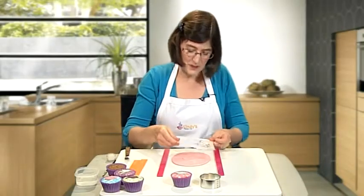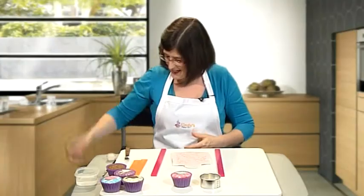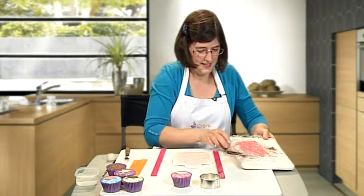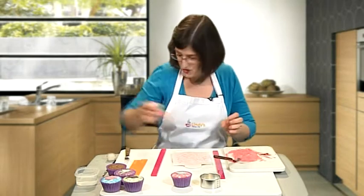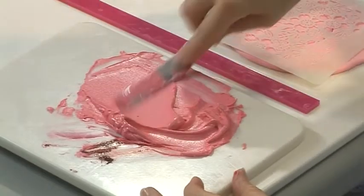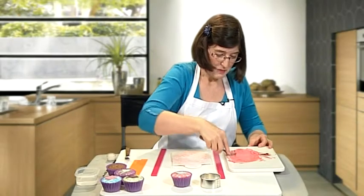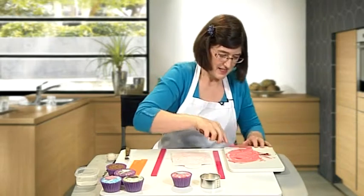Then I'm going to take the stencil and position it so that you like the pattern. Now I'm going to collect my royal icing which I've coloured earlier — I've coloured it a little bit darker than the sugar paste that I'm using. You need to adjust the consistency of the icing: you don't want it too firm so that it won't spread very well, and you don't want it too soft so it seeps underneath the stencil.